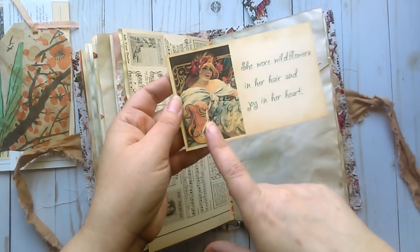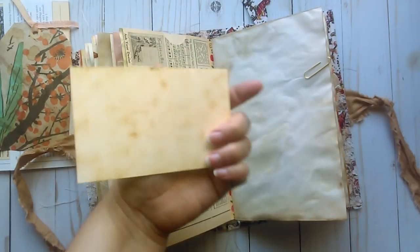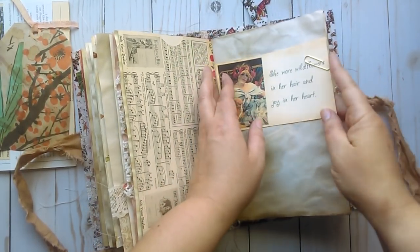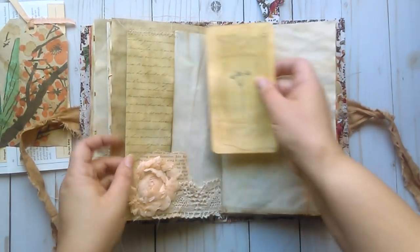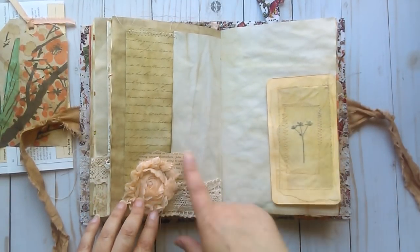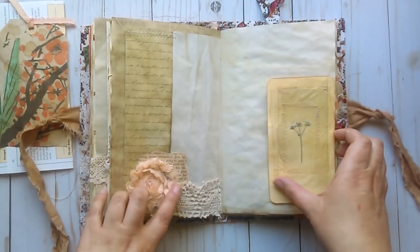Another card here with a vintage image and a saying: "she wore wildflowers in her hair and joy in her heart." You can journal on the back. Another vintage image of some wildflowers. A side pocket here with a flower applique and some vintage lace collaged on with some book page.